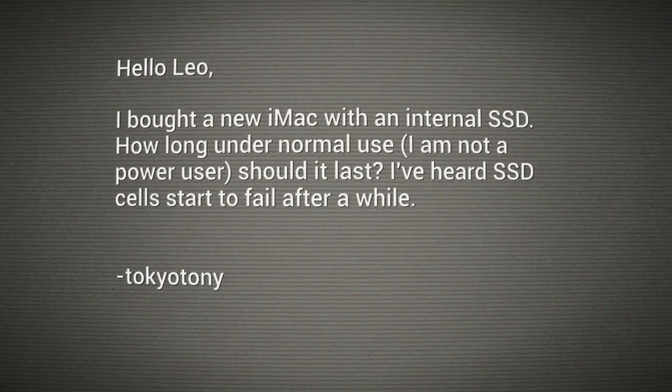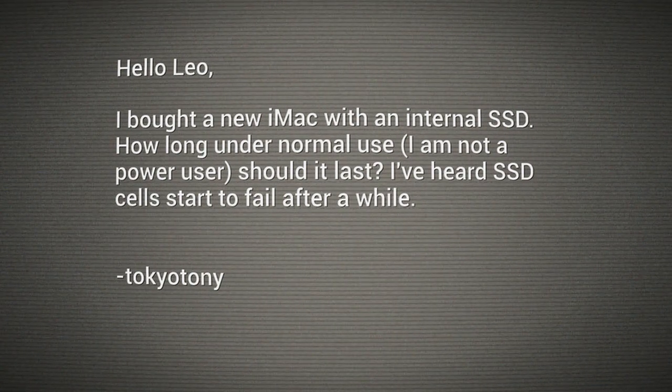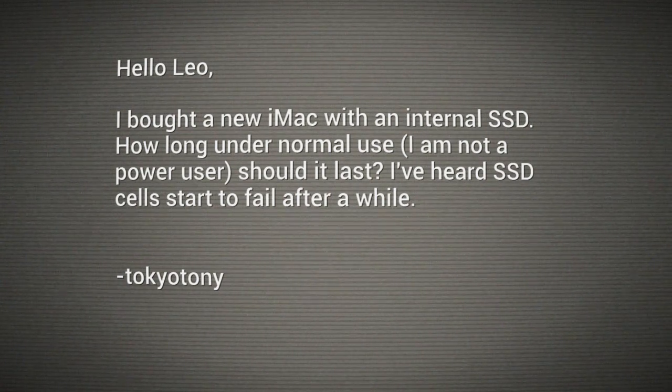He says: I bought a new iMac with an internal SSD — solid state drive. How long, under normal use? I'm not a power user. Should it last? I've heard SSD cells start to fail after a while.